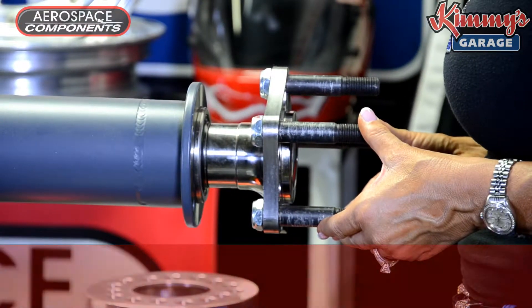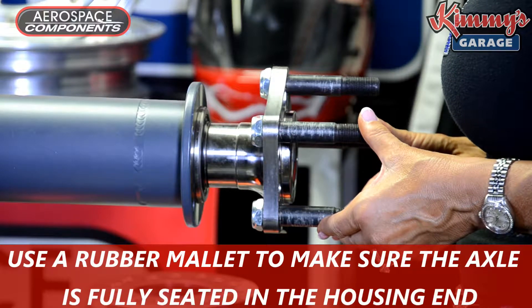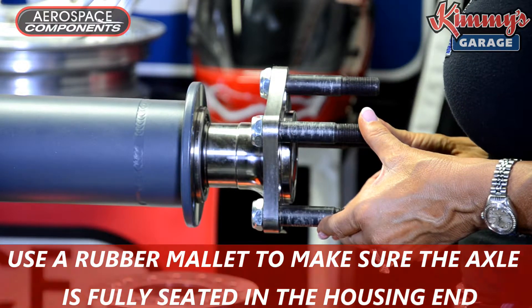Make sure the bearing and housing end is clean. Use a rubber mallet to make sure the axle is fully seated in the housing end.